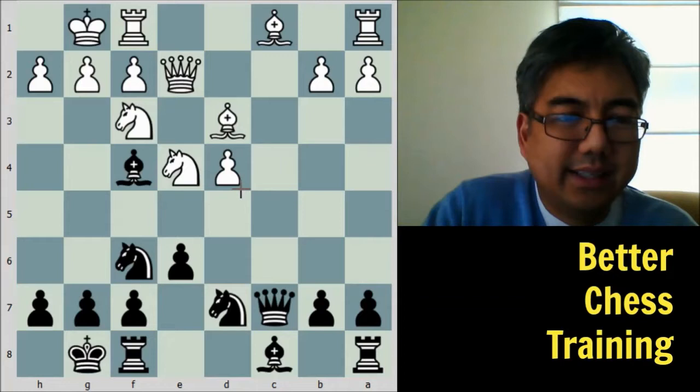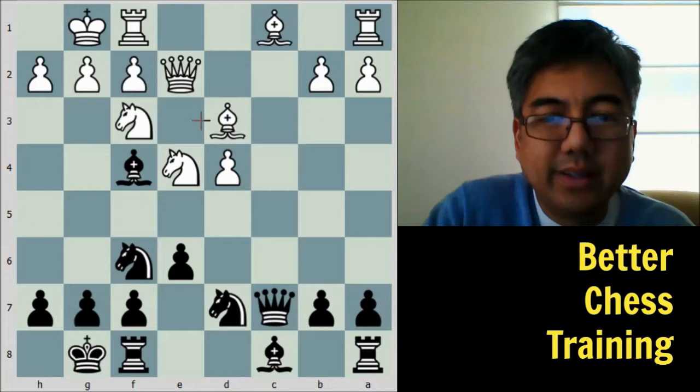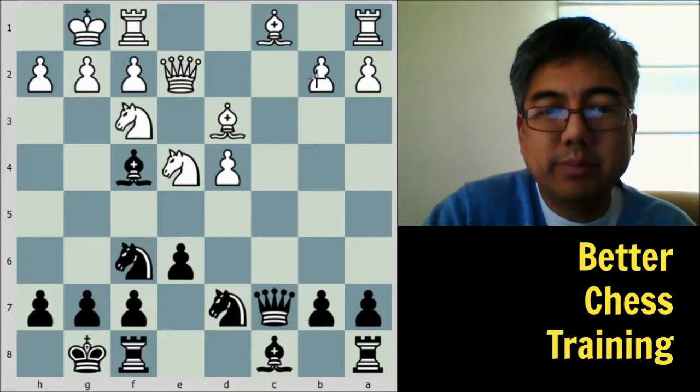Black plays bishop to f4 — a subtle positional move. The question is whether white's dark-square bishop is more useful for white than black's dark-square bishop is for black. The key behind this move is that, because white has an isolated pawn, black wants to eliminate one of the main defenders of that pawn, which would be the dark-square bishop.